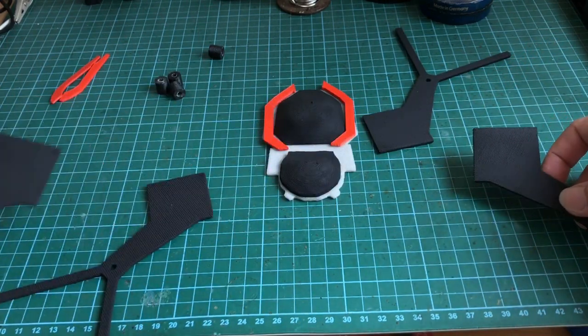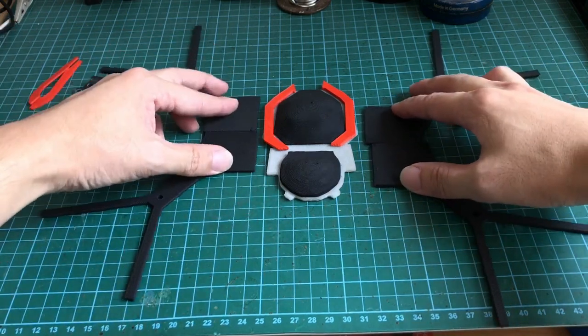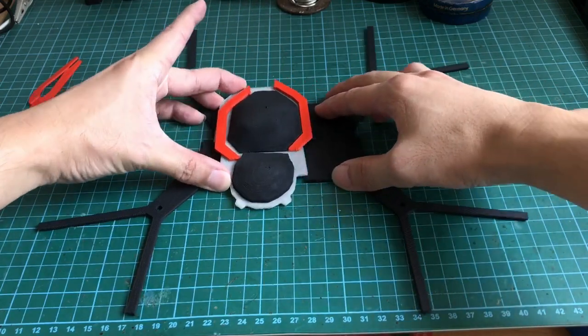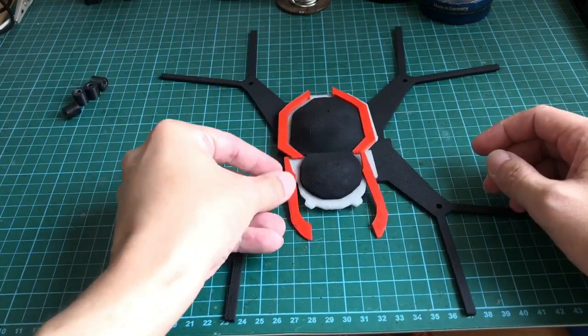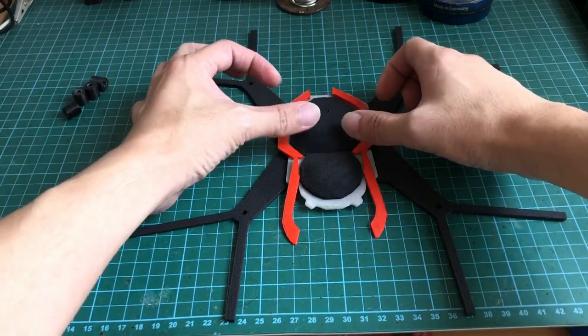It's like a huge zigzag puzzle, so bear with me. Alright, just lift this up and tuck in the legs. It's looking like a spider now, don't you think?